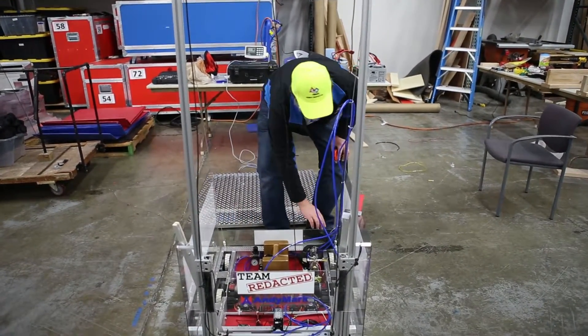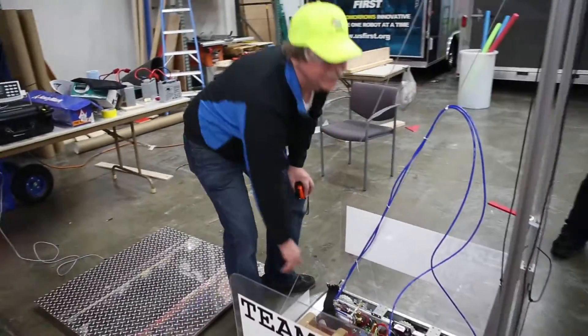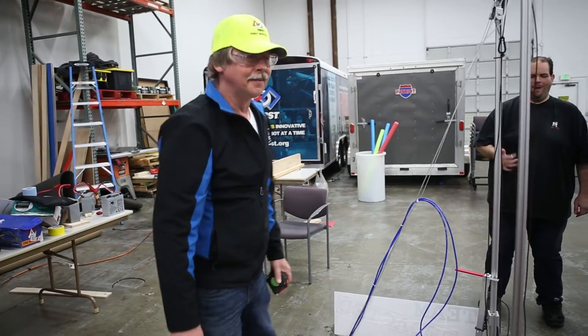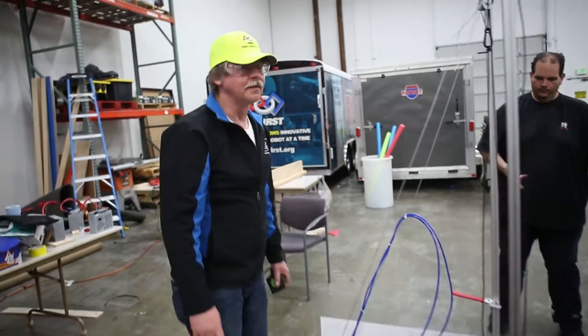Those are a little sharp, so you're gonna promise me you're gonna file that down before you put it on the field. Okay, so what do we got for motors? Looks like we have two CIMs.